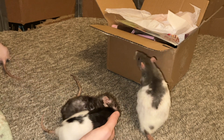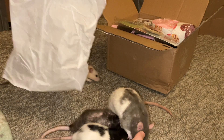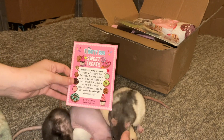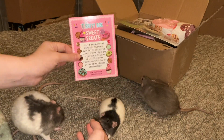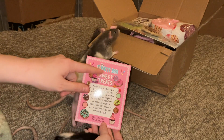So, to start, we have, of course, the infamous tissue paper, which the rats like to tear up — I'll put it in their cage, so I'll put that aside. And then next up, we have this cute little card, which, as you can see, is just the theme of this Ratty Box. They often do themes in Ratty Box, so you'll have a bunch of items that look super cute together. And I think this one is the sweet treats theme.